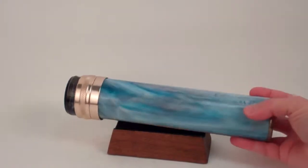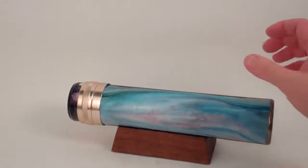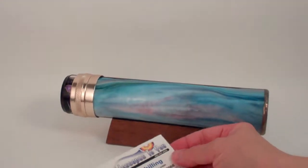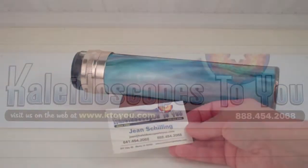This is the mixed berry Mystic Rapture kaleidoscope created by Peggy and Steve Kittleson, and it is currently available at kaleidoscopestou.com.